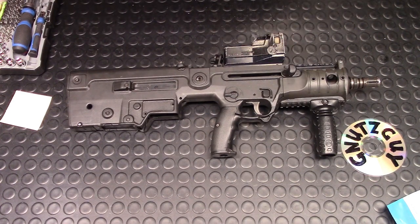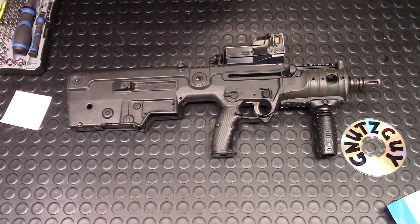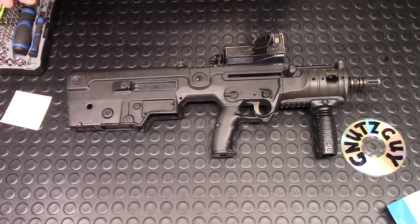Field stripping is just for when it's not too dirty, to maintain it after each trip to the range. Full Monty is when it's really dirty — that depends on how often you use it. Maybe every three to five years, that's when you want to strip it down completely and clean it thoroughly.